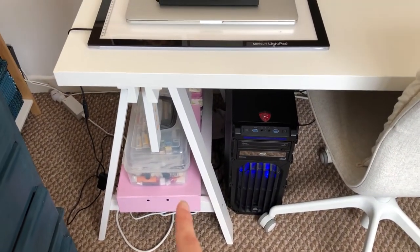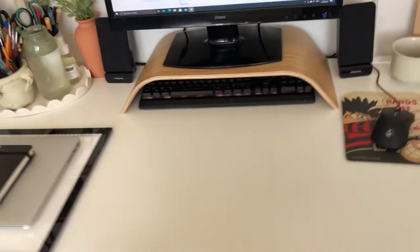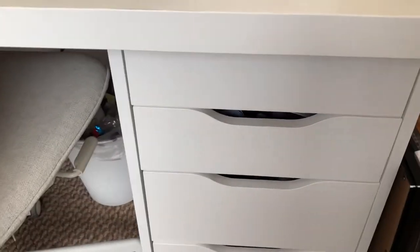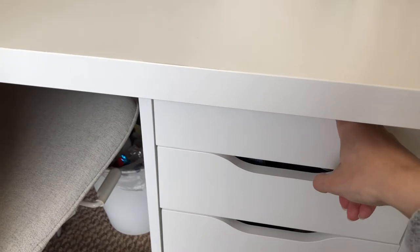That one has a shelf on it so it helps with storage. This is the computer that my dad built for me and then this monitor stand is also from Ikea. I think these are Alex drawers but I'm not going to go through all of them. I will show you some of them to give you an idea of what I've got for my art supplies.